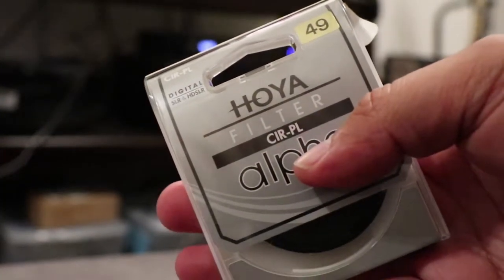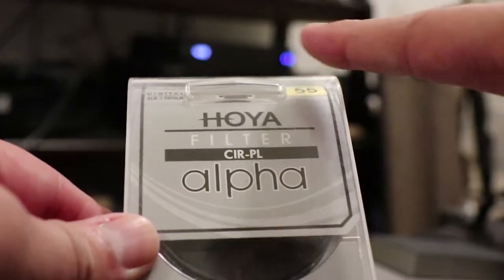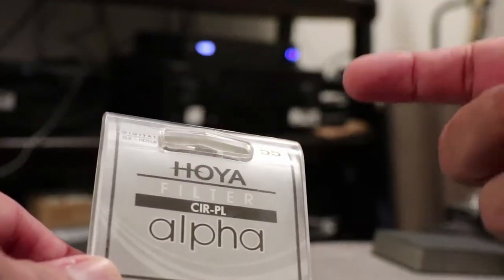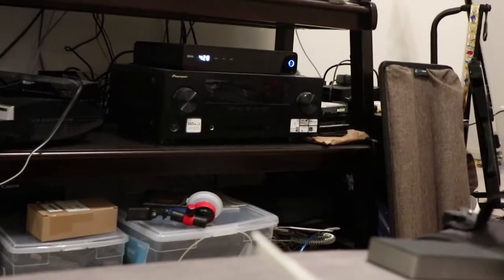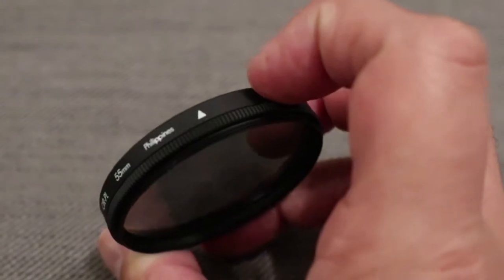I already have a 49mm filter for the 15-to-45 lens. This new one is a Hoya Alpha 55mm — for the 55mm filter thread on this lens. I dropped it on the ground, but it's 55mm. Zooming in to find the number — there it is. So that's a Hoya Alpha 55 millimeter, made in the Philippines. You just turn it to get the polarizing effect you want.